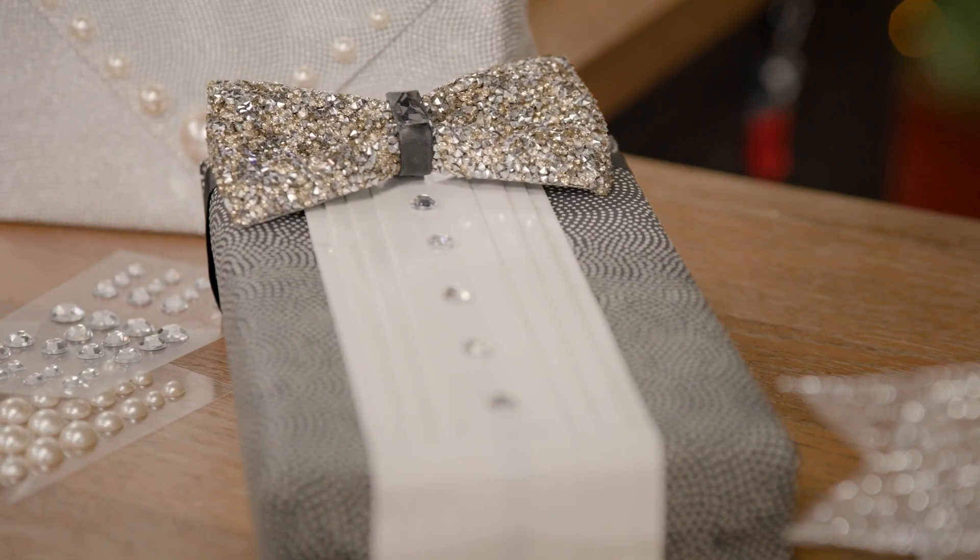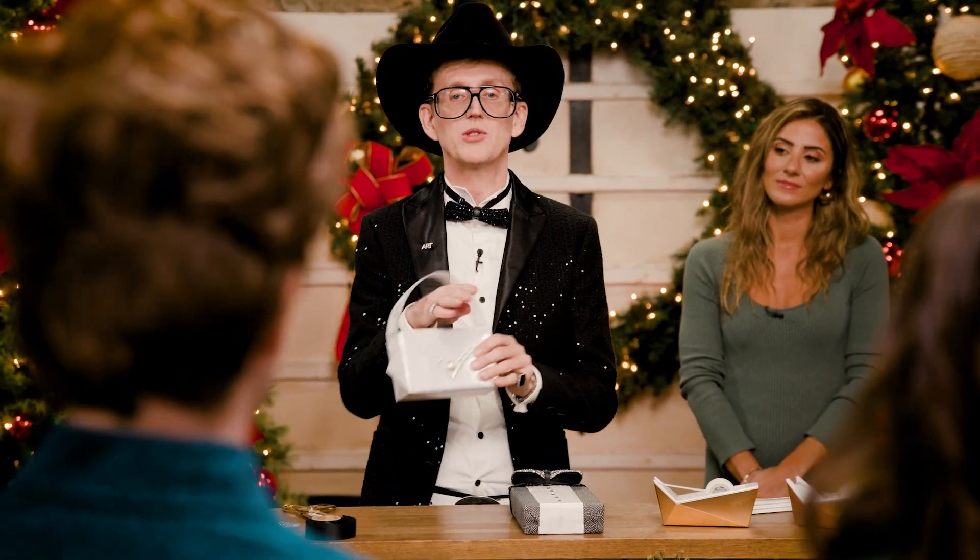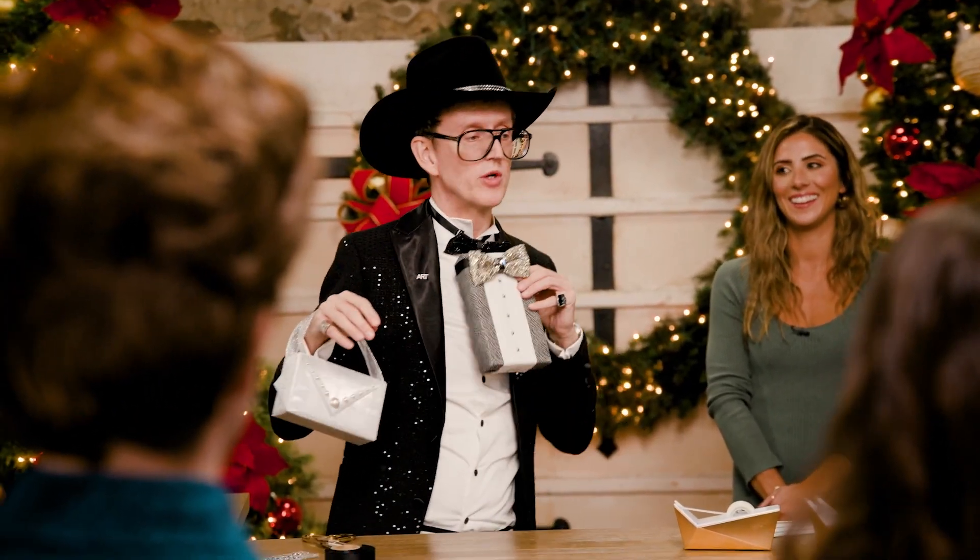And a little kind of a partner wrap to that is, of course, the purse wrap. So I've got my tuxedo, I've got my purse. I'm going shopping. See you later.